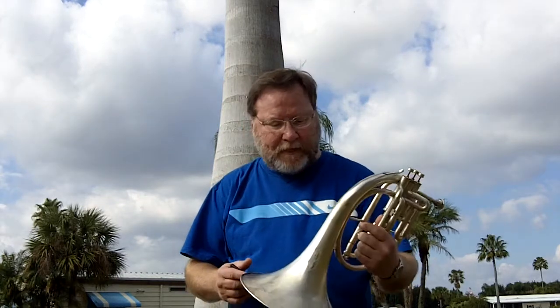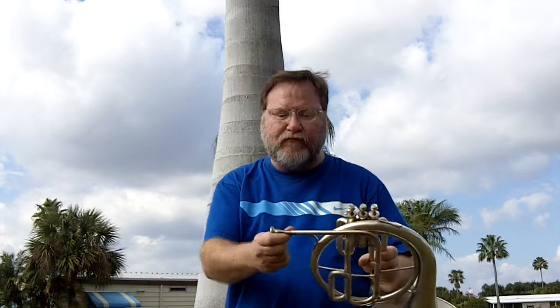Greetings. I'm Jackson Snyder here in really sunny, noisy Florida to demonstrate this wonderful Concavalier mellophone dated circa 1929 or so, with the Wolf One mouthpiece — a great mouthpiece for an old but sturdy mellophone.